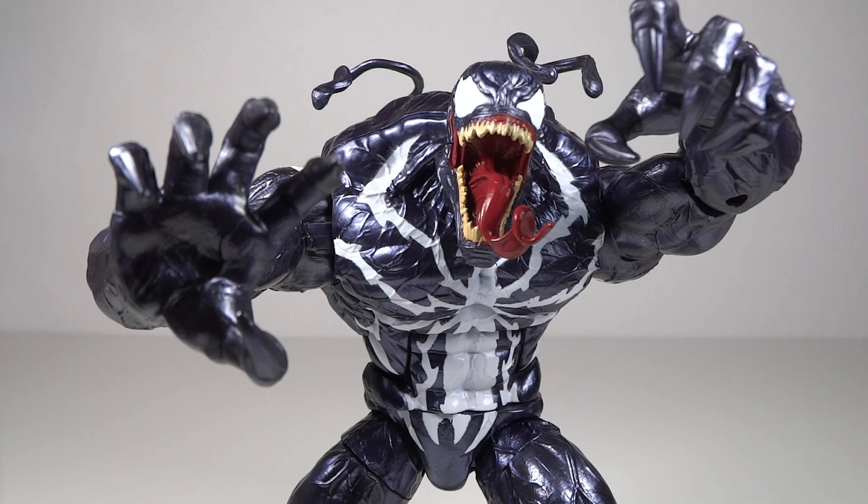This is one I was kind of anticipating quite a bit. I'm just a big fan of Spider-Man and Spider-Man villains, and Venom is of course a cool character — this was a unique version of him. That's what really drew me to this Build-A-Figure.